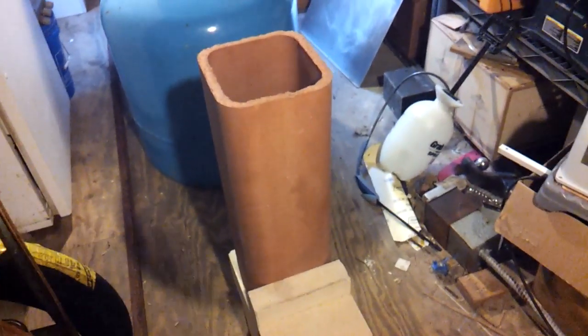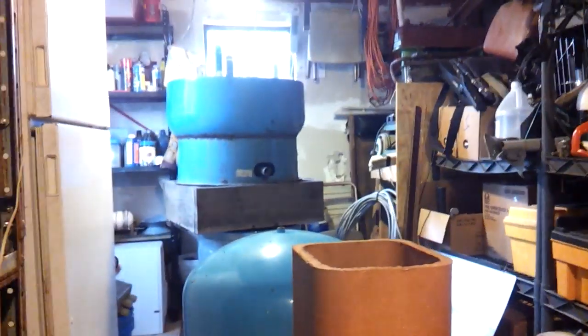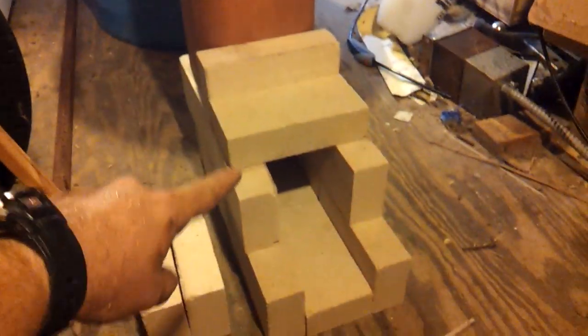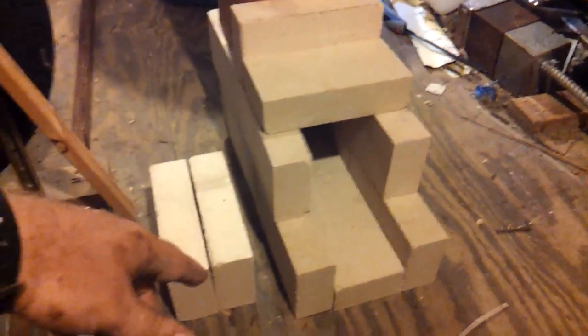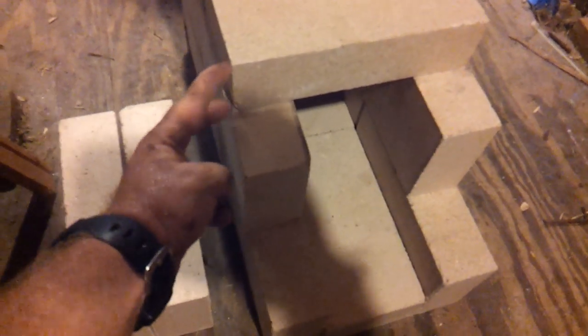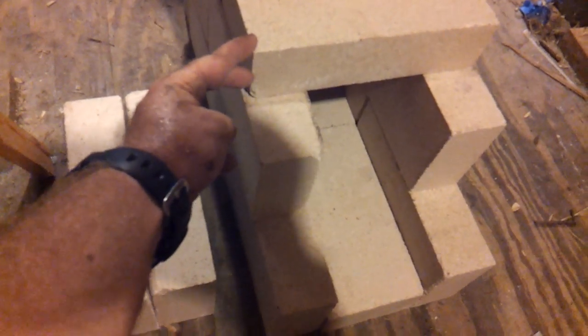Another video on the rocket mass heater. We've got the base, the top, and the j-tube started. I just went to my local mason supply store and bought the fire brick and the clay liner. This is an 8x8, runs about 12 bucks. These are full fire brick, four and a half by nine by two and a quarter or two and a half. You can buy them in half widths but they are more expensive.